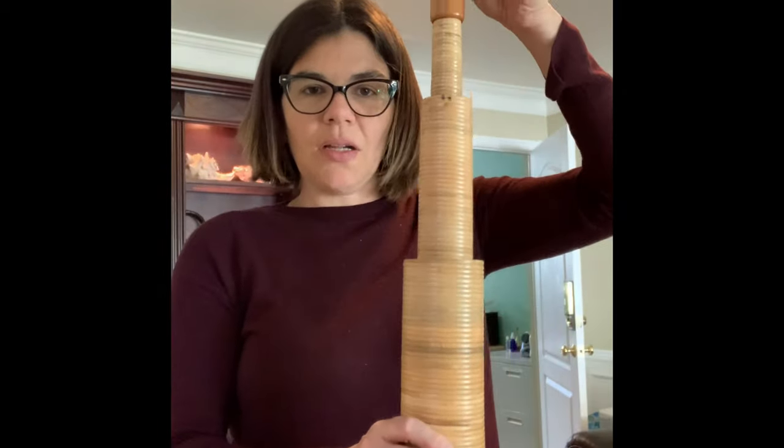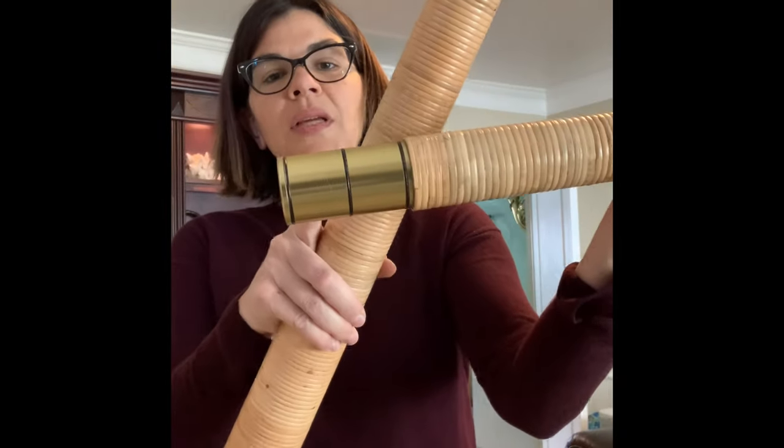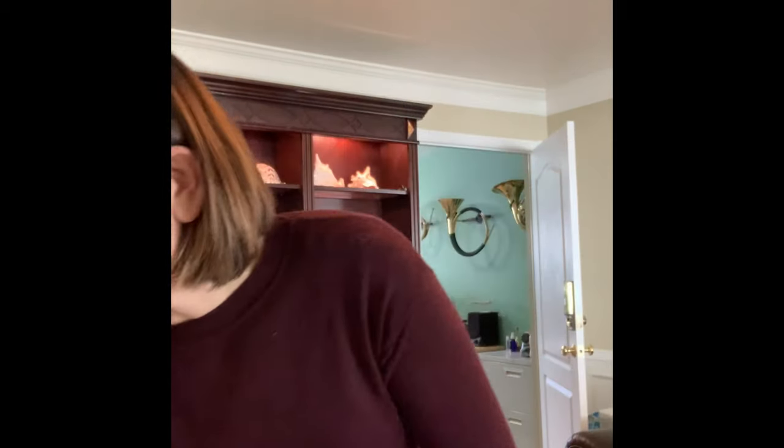It comes kind of like a nesting doll, and I just pull apart the different sections, and all those little pieces get put together. They have kind of these tenons, these joints that go together. And then you just assemble them all, and you get a nice 12-foot long Alphorn.